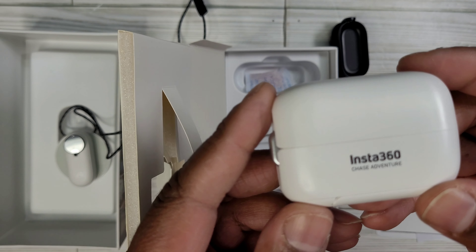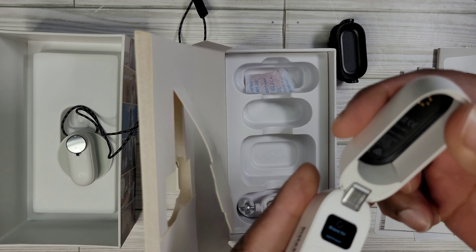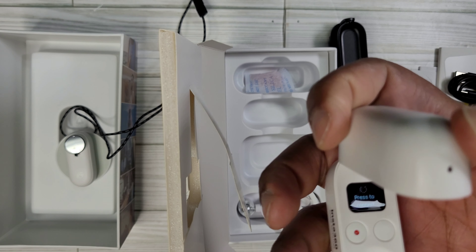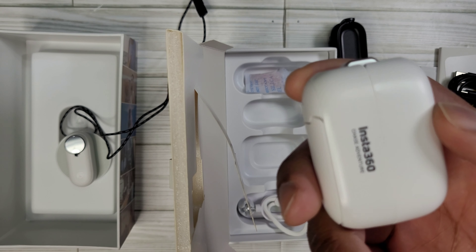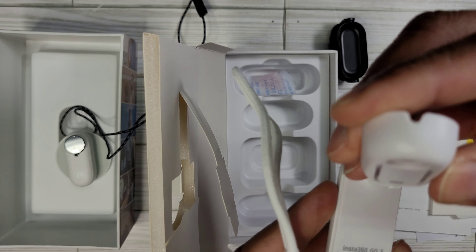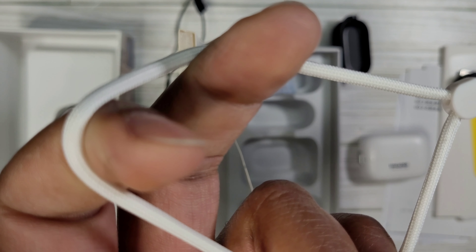This is the Insta360 Chase Adventure. I think this is the charging port — it says 'press to connect' — so this is a charging port and a remote that you can use also, which is pretty cool. Then we have another mount — this is the pivot stand one, and it has a little lanyard.